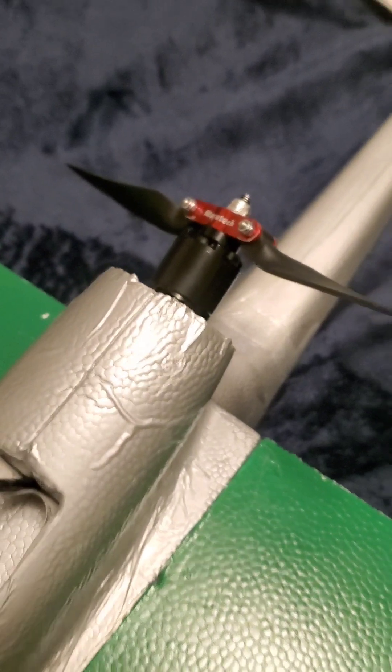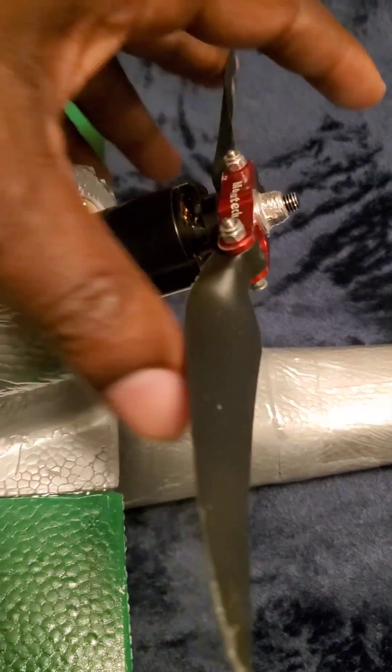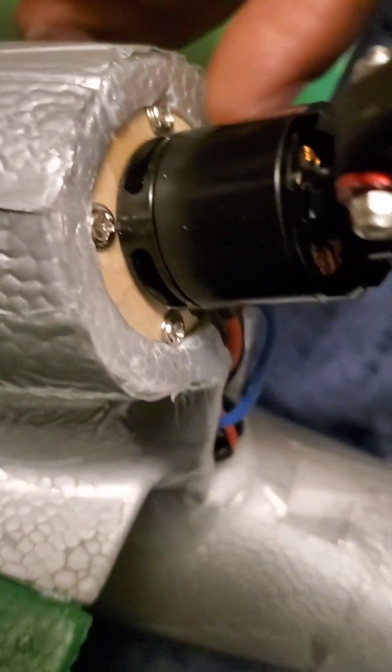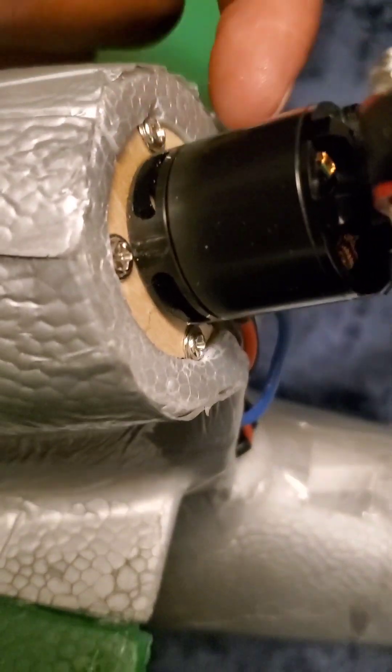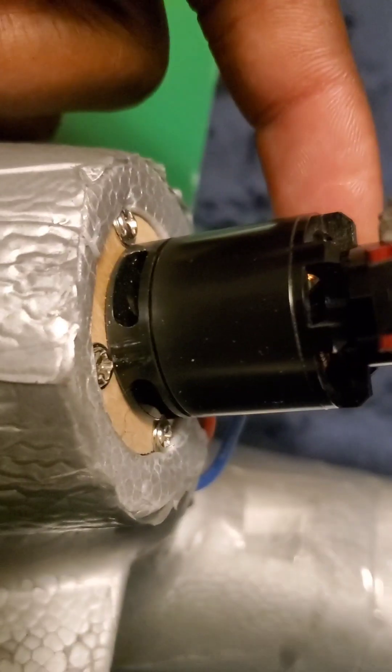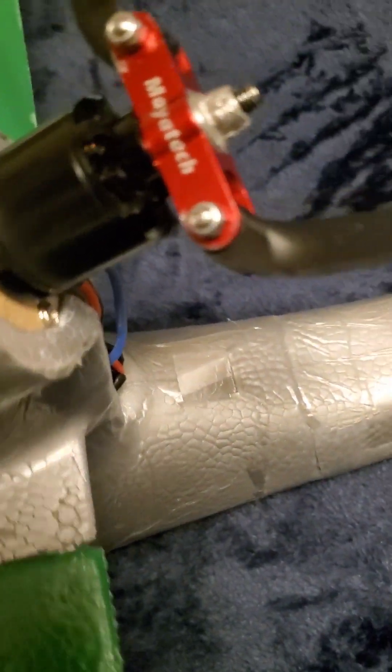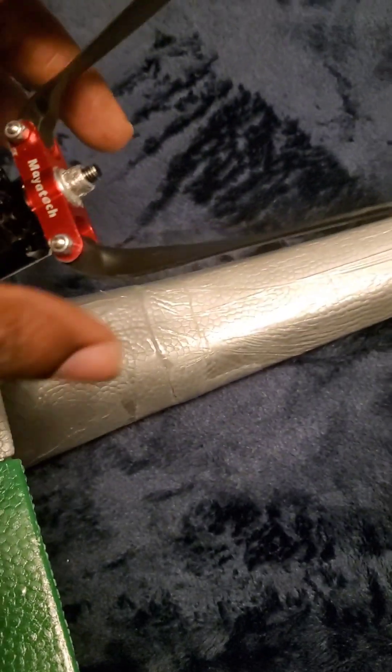I didn't buy the PnP version so I don't know if your motor comes installed. You're going to want to use your balsa wood motor mount — your motor will bolt in with four bolts going from the other side of the motor mount into the motor. Then you use four screws into a balsa wood piece that's already glued into the foam. That's pretty much it for the motor.